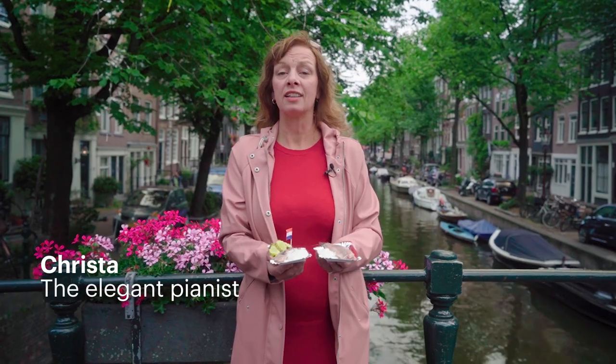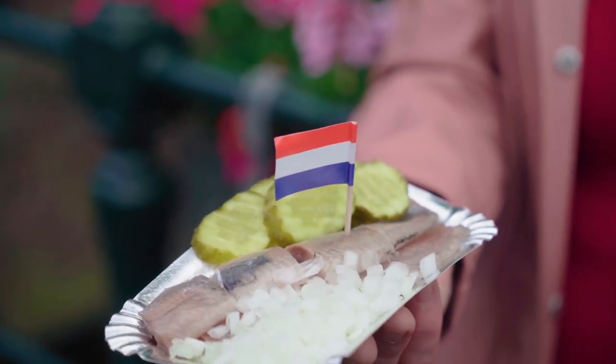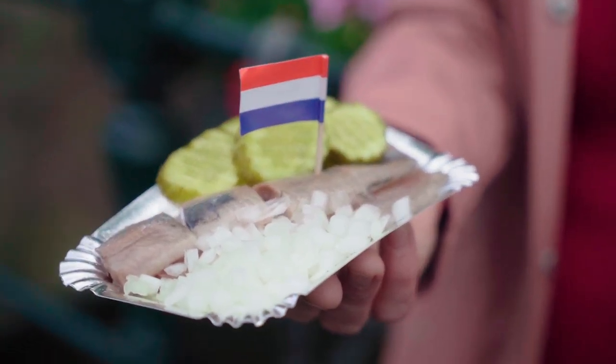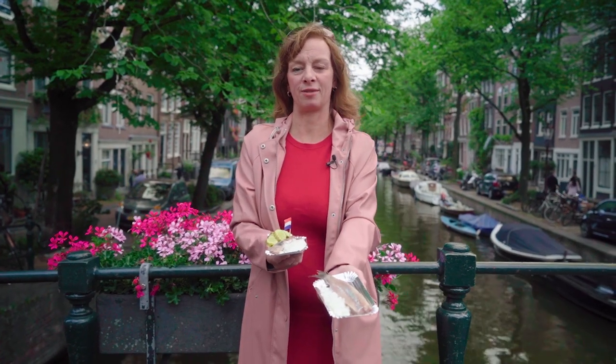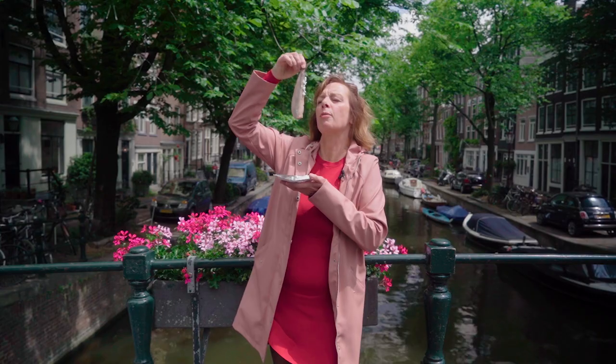There are two ways to eat herring. In Amsterdam we eat it like this — it's cut into pieces and we eat it with onions and pickles. In the rest of the country we eat it in one piece with onions. You grab it by the tail and you take a bite.